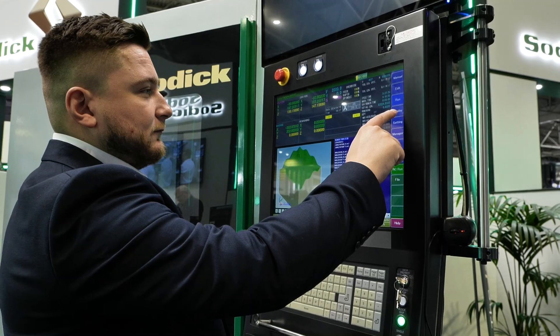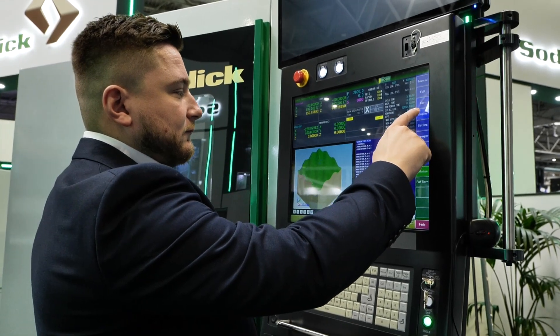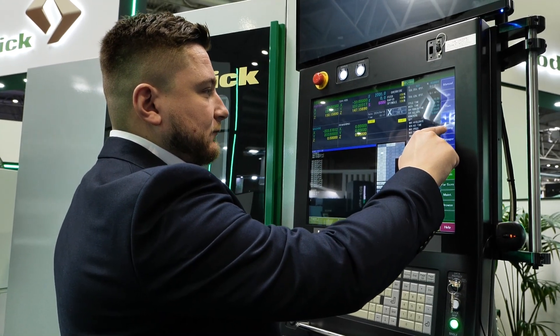The two things I look at with this machine are accuracy and surface finish. What parts can you do here that eliminate processes from other machines? Difficult, complex components that require high surface finishes — something that you're not going to be able to hand polish and still hold the form. This is where this machine is absolutely perfect.